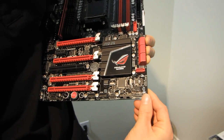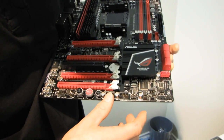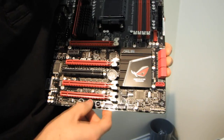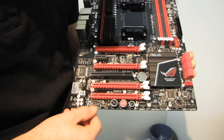Here are the front panel connectors — your power switch, your LEDs, all that good stuff. We've got two USB 2.0 front panel connectors. We've got an OC button, and a start and reset switch built in — love these, they're very handy. And then we have front panel audio.